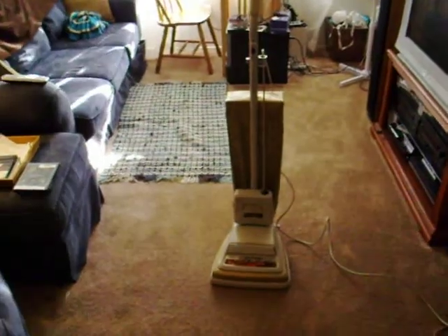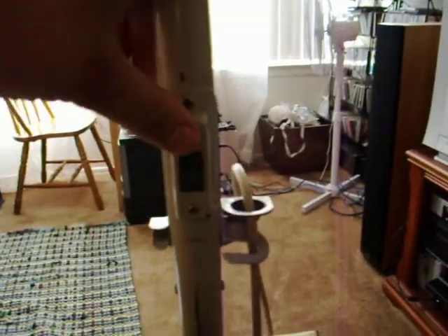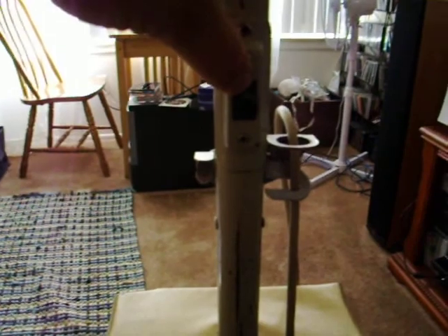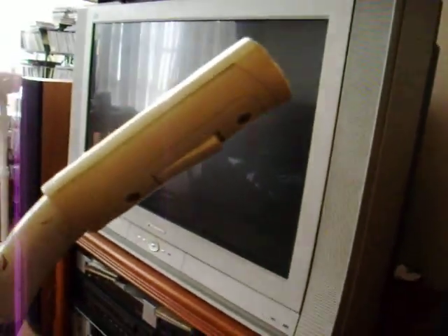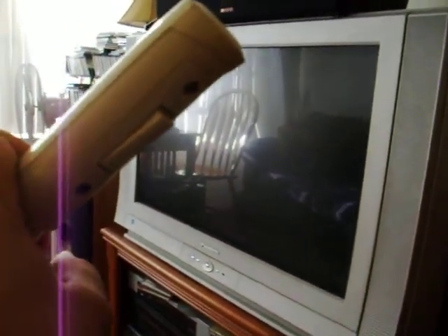The unit has a three-position switch for low, high, and attachments. When you turn it to attachments it turns on the unit, because this has the Power Touch power grip. I'm going to do that real quick — that turns the unit on high. But then for regular cleaning when it's on high speed, you can see hopefully back here the Power Touch switch, and when you squeeze the trigger it turns the unit on and off.